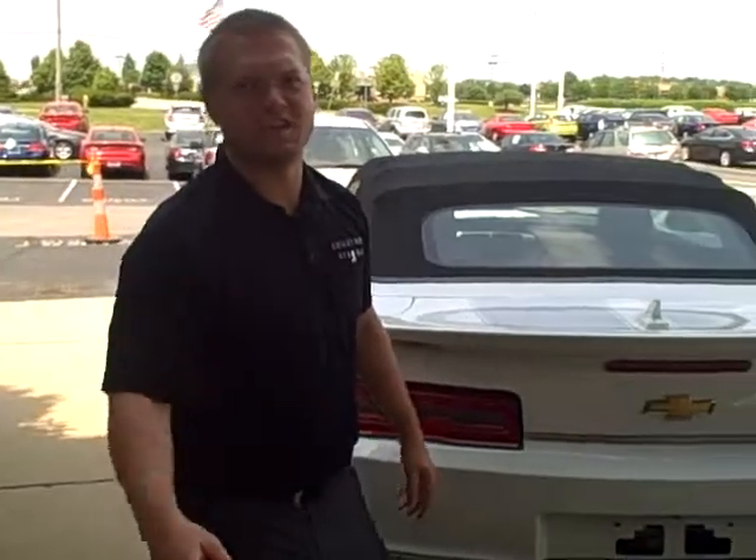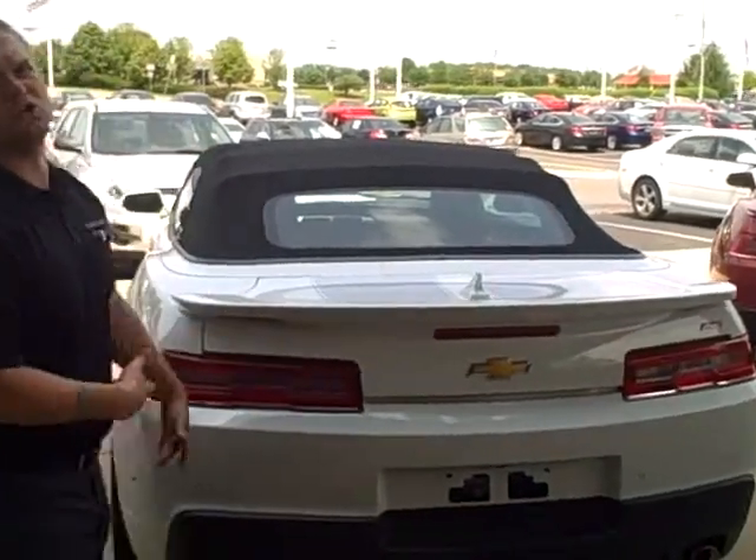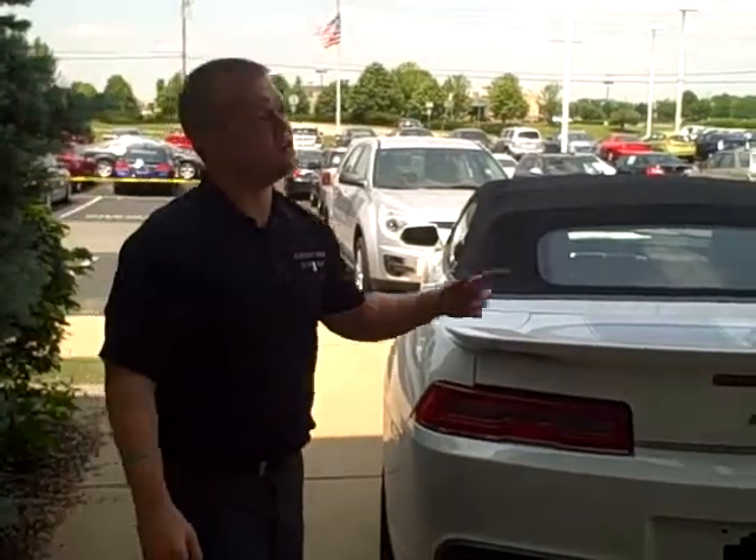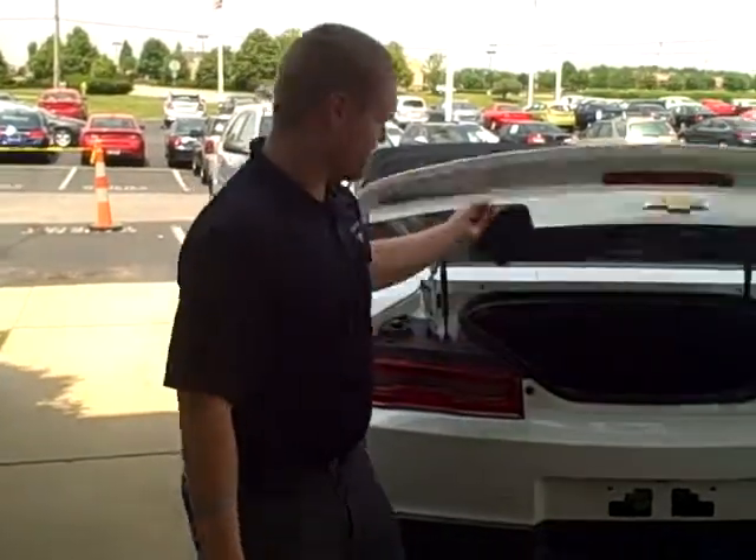Hey folks, Chad Moseball here with Hair Chevrolet. Today I'm going to show you this all new 2014 Chevy Camaro and how to put the top down. The weather outside, it's a great time for it.